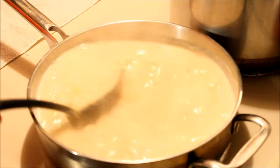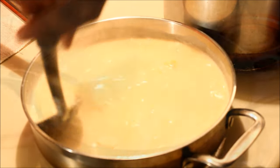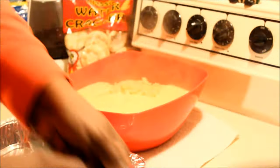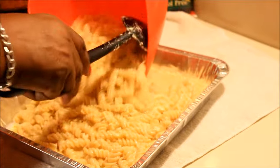When the cheese sauce is ready, I'm gonna add it to my macaroni. I'm gonna pour it right out onto the macaroni and give it a mix. Then I'm gonna go ahead and put it in the baking dish to get it ready to go in the oven.